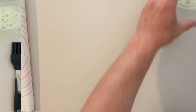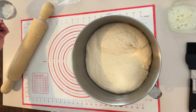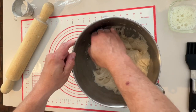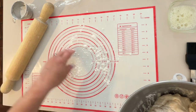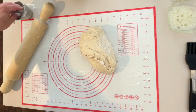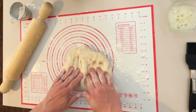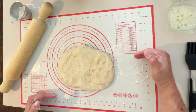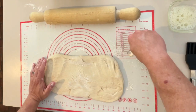The dough has definitely risen — beautiful and puffy. Stick a little flour on top, put some on your fingers, and poke the dough down just like that. Flour your surface — I'm using a pastry mat which I've found very useful. Flour your hands and work it a minute to make sure all that air is out. We want to roll this out to about 20–22 inches long and about 8 inches wide.